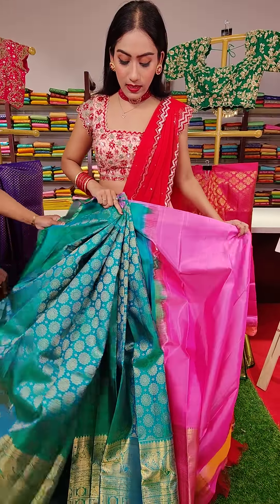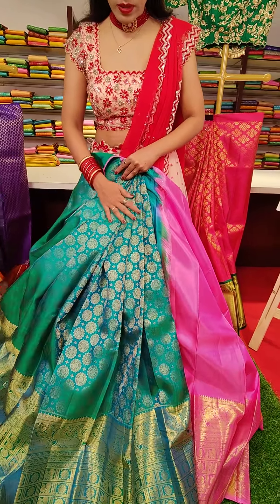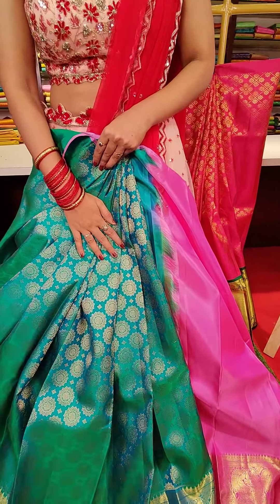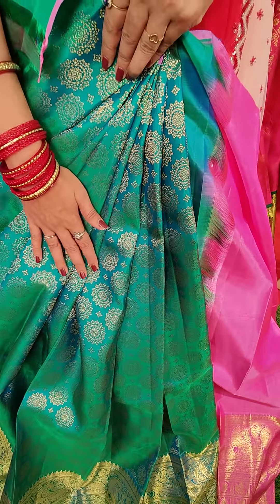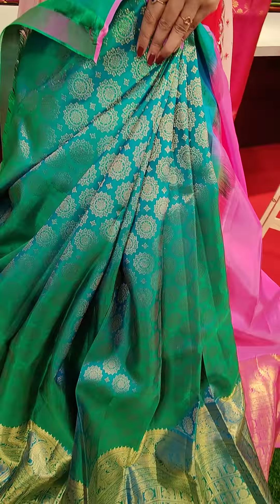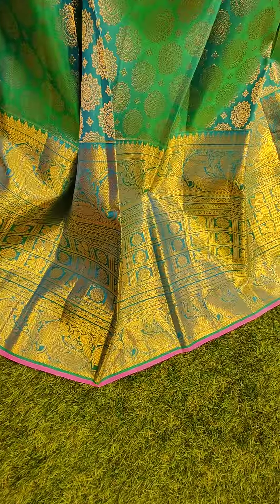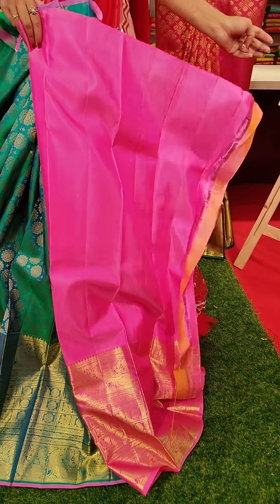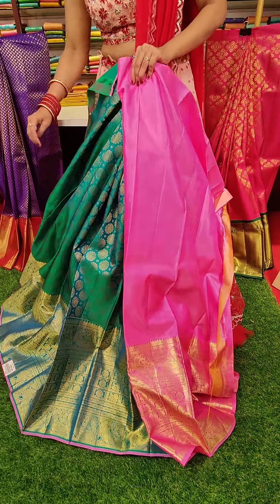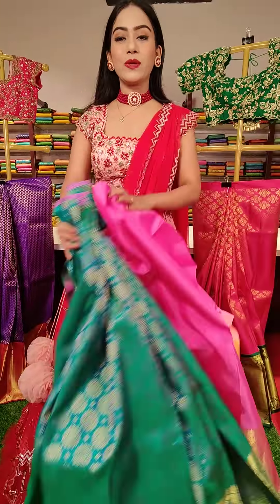This is a lovely double shaded lehenga — I can see blue and green double shade. We have got beautiful flower motifs all over the lehenga with golden zari work. We have got a very big border with pink colored edge. To pair up with this lehenga, this is a pink colored blouse with big border. The green and pink combination. The price for this one is nineteen thousand.